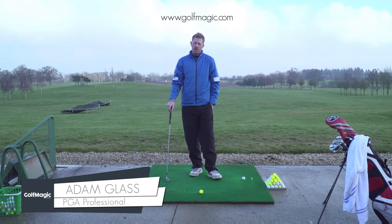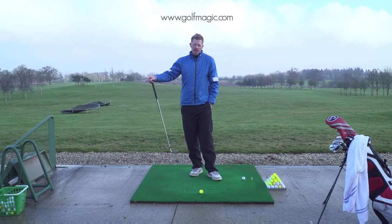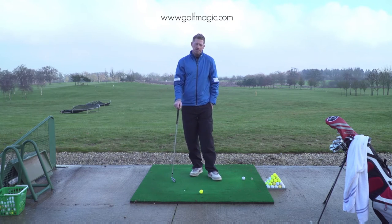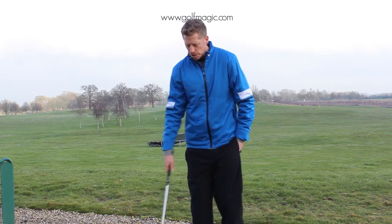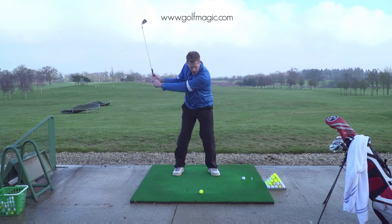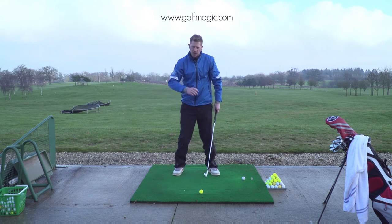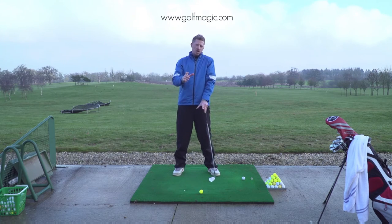To really improve your ball striking this weekend, I want you to focus on balance. If you're hitting the course or even going to the driving range, be aware of your balance when you're making swings. I want you to hit shots and just be aware of where your weight is on your feet. That's one of the keys to good ball striking, but it helps if you can be aware of it.